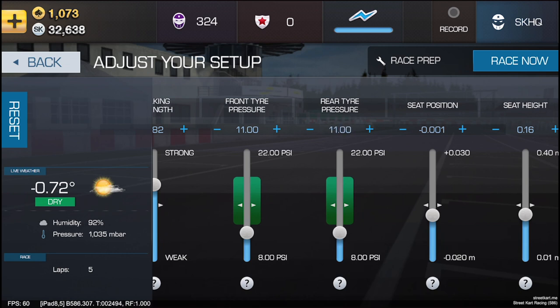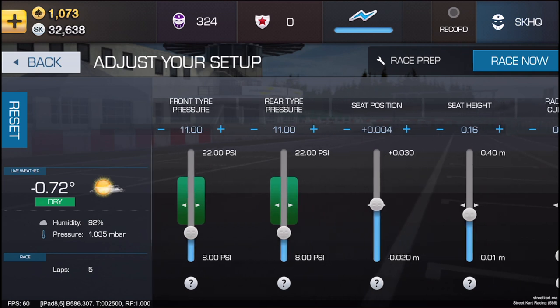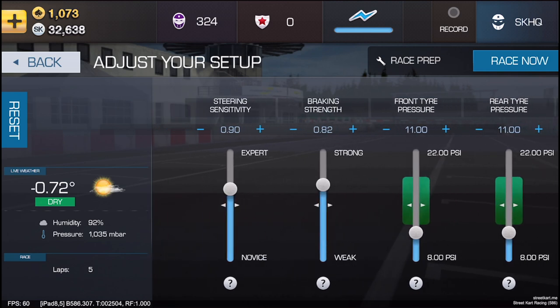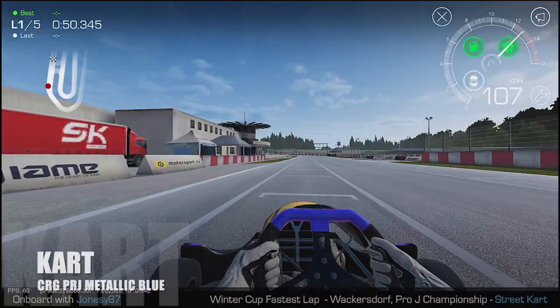I'm looking at the tyre pressure — I'm going to go for around 11. I'll just go for 11. I'll adjust the seat position. I have it set at 0.004 and I have the radiator curtain at full with the SK works rad.